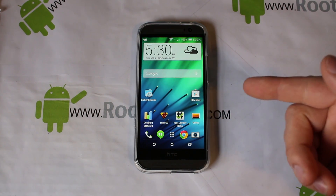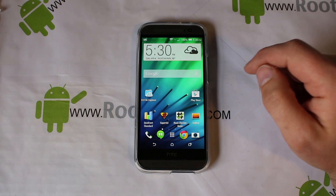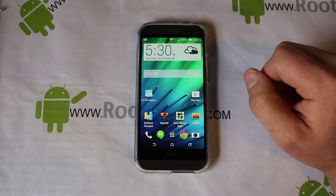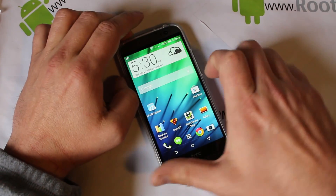Alright guys, I am super pumped right here. I've got my Verizon HTC One M8 and we're about to get S-OFF on this thing. Huge thanks to beanups for this exploit and I'm going to go ahead and show it to you. First of all, let me just show you what I've got on it right now.